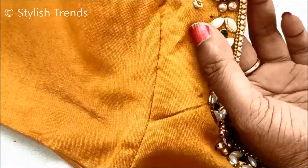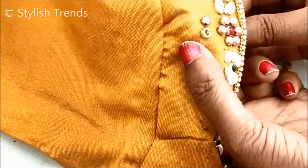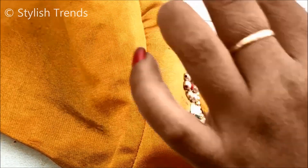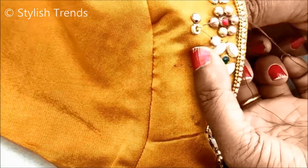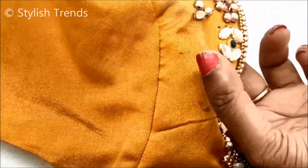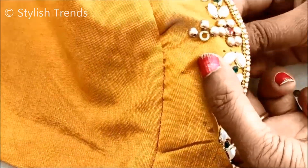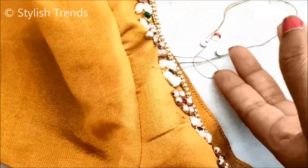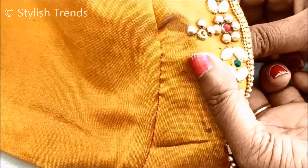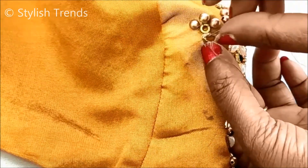We are going to wash it — for heavy patterns and gold work use a light wash or dry wash. We are going to wash it carefully with top moisture water. We also wash it with a gentle wash.